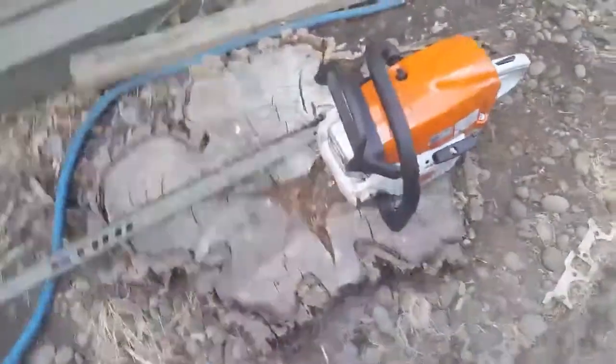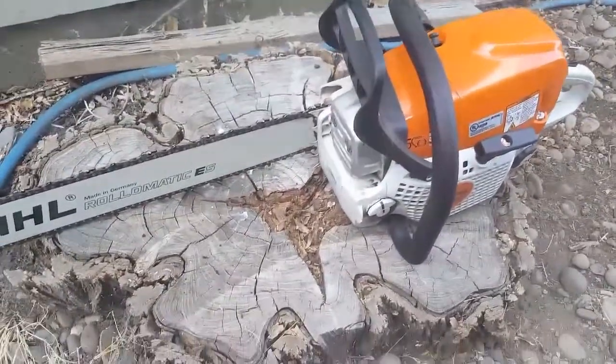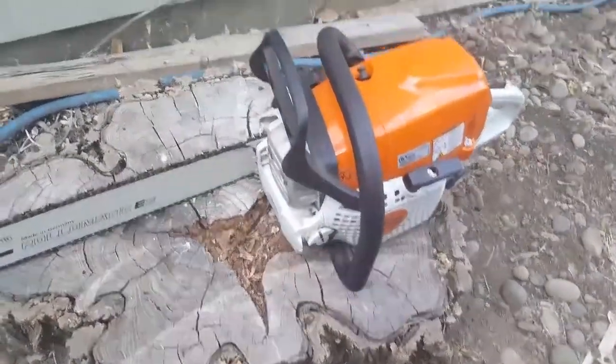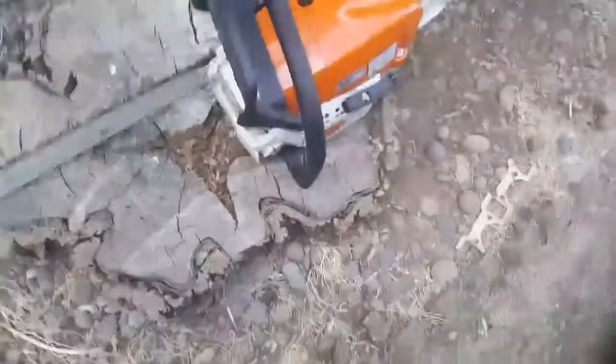It's a nice saw, a really nice saw. The thing cuts quick — cuts real quick.